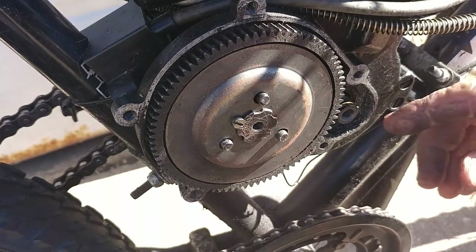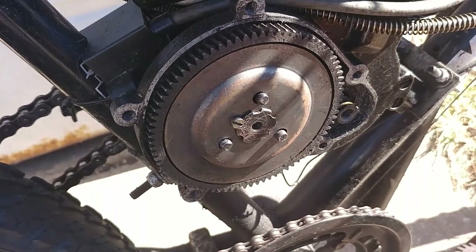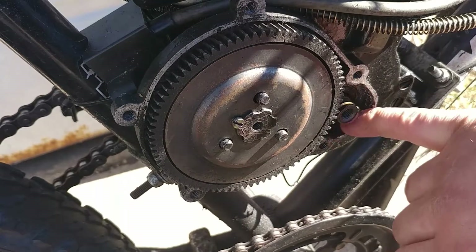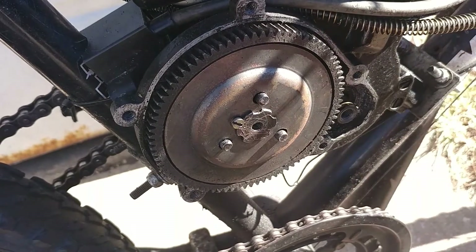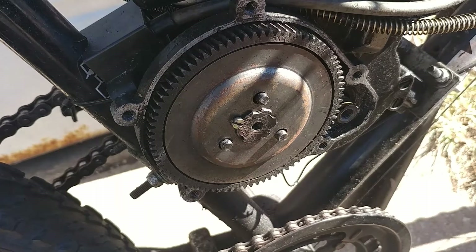You can see this woodruff key in here — very small, so don't lose it. And there's a bunch of metal shavings in here from that gear blown up, so I'm going to clean all that out and get that fixed.